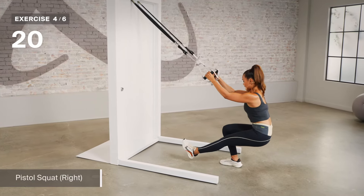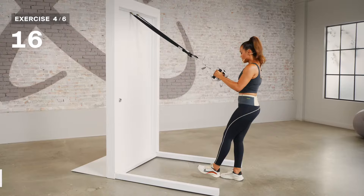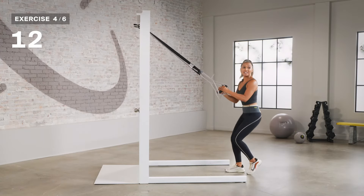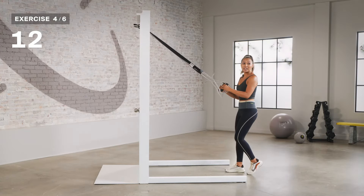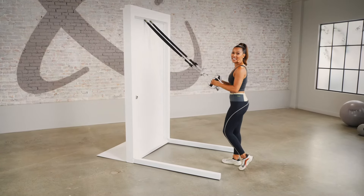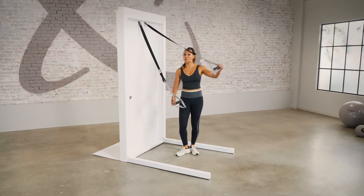Now let's go ahead and practice on the other side. Plant that foot, make sure you feel good, core engaged, drop it down, and come on up. Another variation you can try is to take that kickstand right behind to practice loading that leg and sitting back. You have a lot of options here. Finish out — play with that hold. Last three, two, and one.